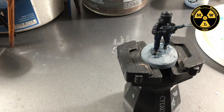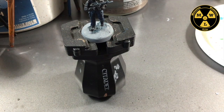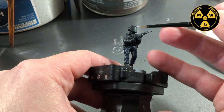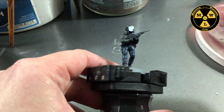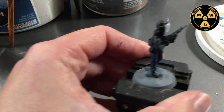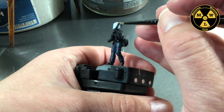Now I want to paint that riot shield visor. I'm going to use P3 Frostbite — it's a very light blue. I'll take my point brush, do the visor and the top edge there. Just one thick coat.